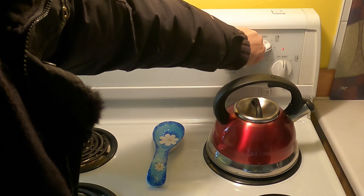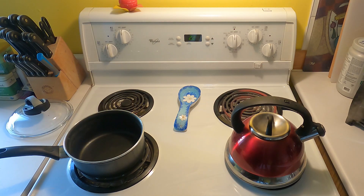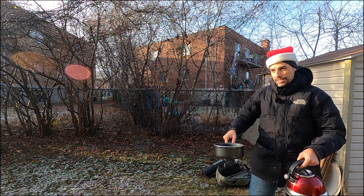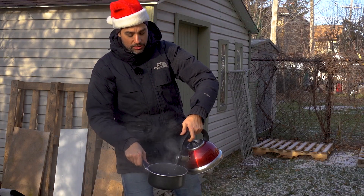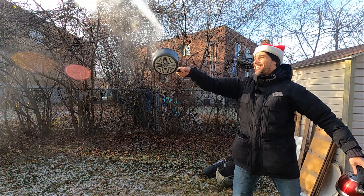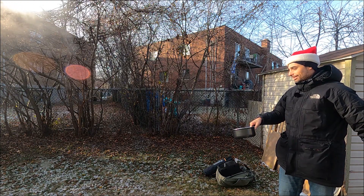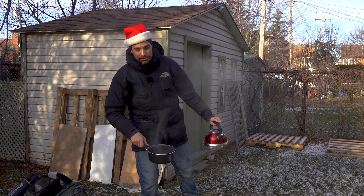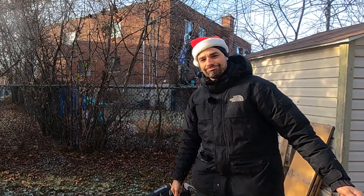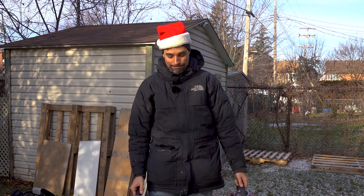Let's pour some water. I think it's not enough. Are you ready for this? Let's pour and throw it. One, two, three, go! I guess it's not cold enough. Well, it didn't work. Maybe it would work at minus 30 Celsius. Oh well.